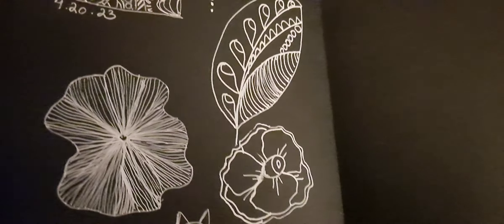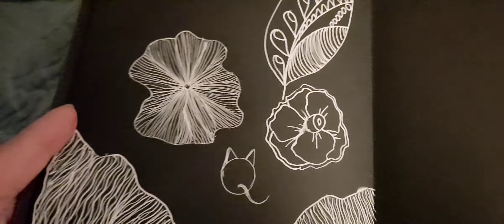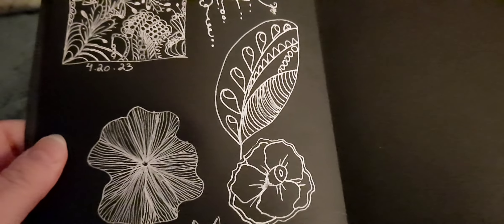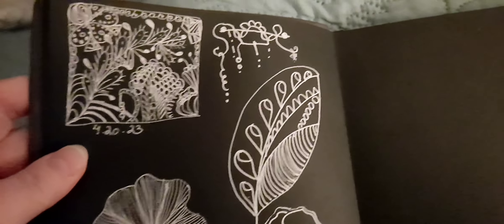Hi everybody, it's Lavinia. Welcome to my channel and my daily art challenge day 20. What I did today is I used my white jelly roll pens and sketched some doodling here in my black paper sketchbook.